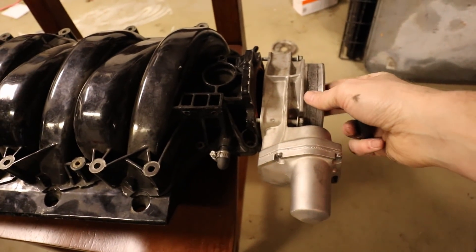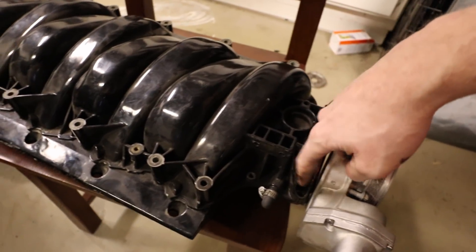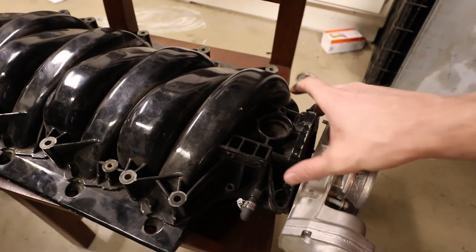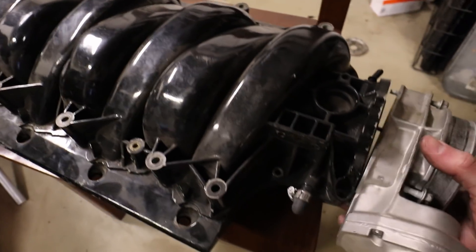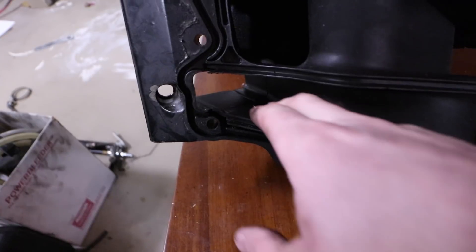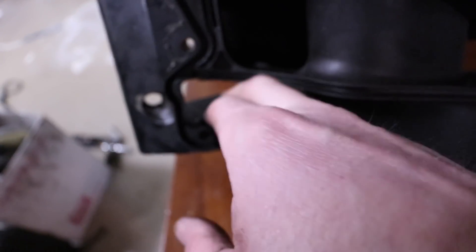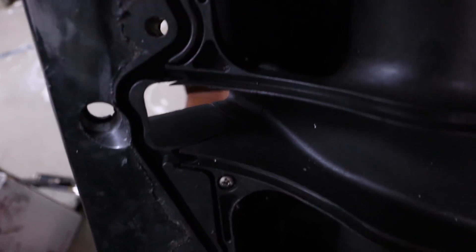I'm going to use that on my C5 Z06. I just need an adapter — there's no threads in here to screw the throttle body on. So I think that this is actually a FAST 90 and it's been ported. When they port it, they basically shave off the sides here to match it, so this one has been ported.